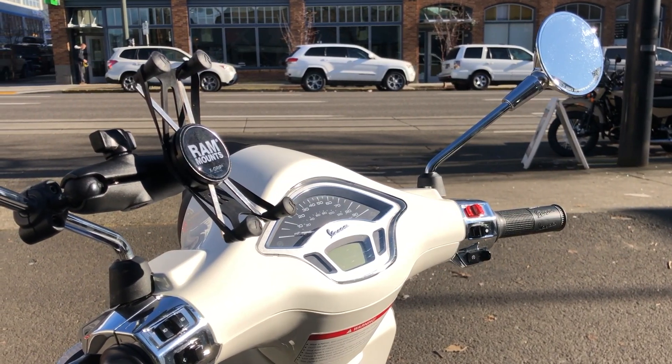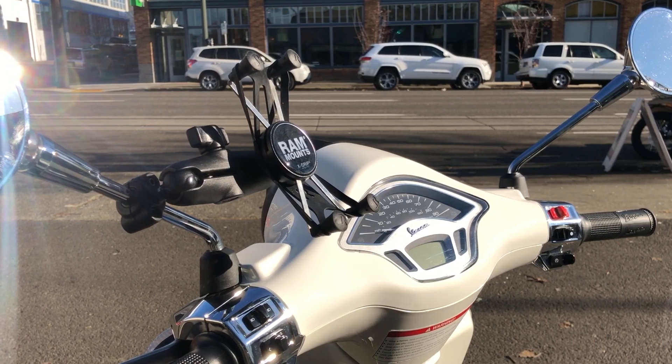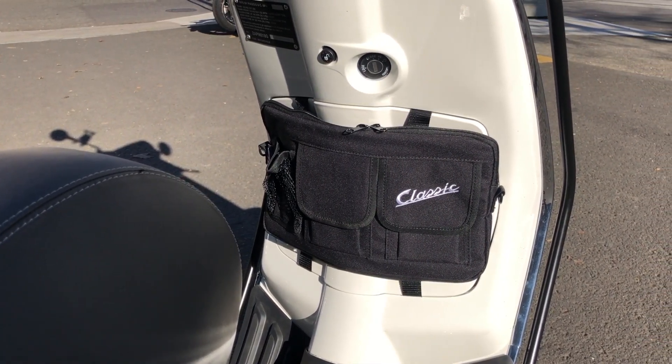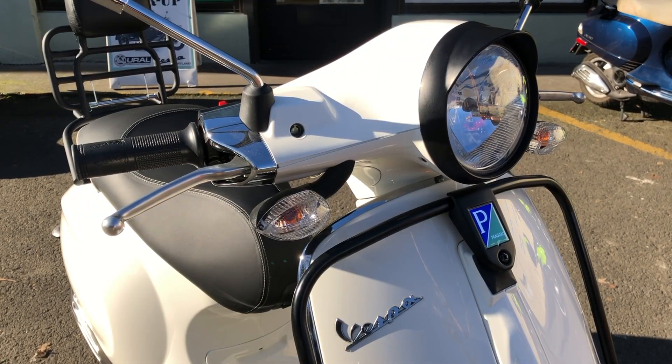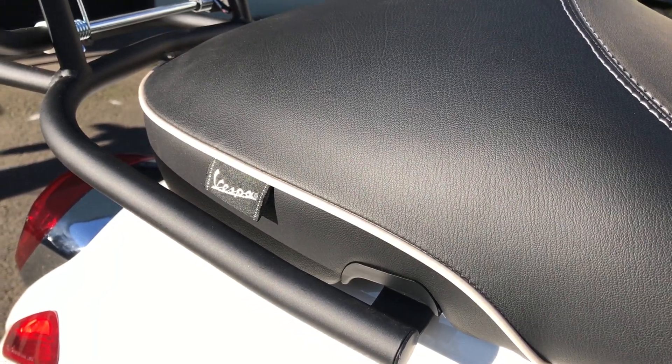New Vespas come with a USB port in the glove box, so adding a ram mount for easy access to Google Maps and other phone functions is a no-brainer. An SIP glove box bag provides extra storage and easy access to a cup holder. The blacked-out headlight bezel, floorboard, and sport saddle round out the sleek look of this bike.